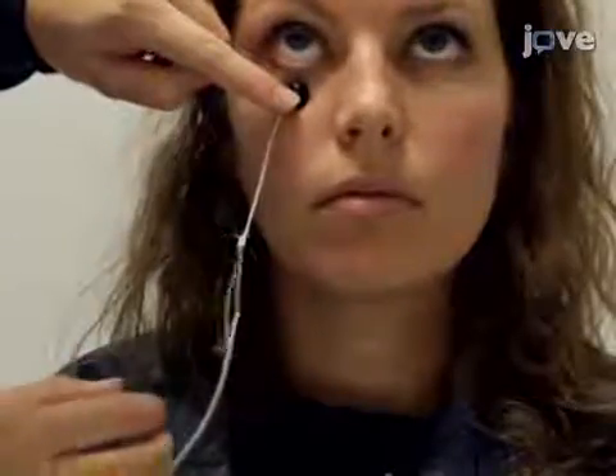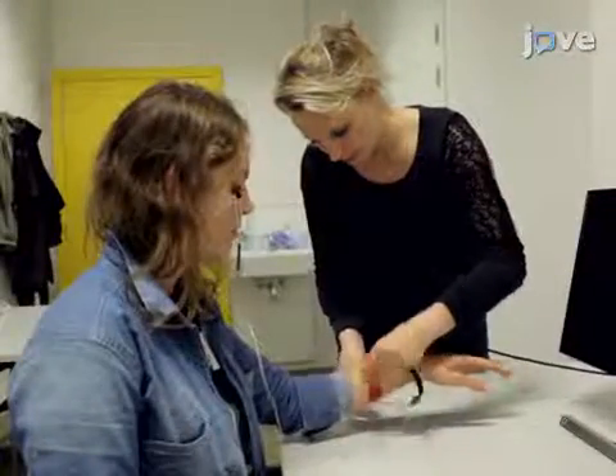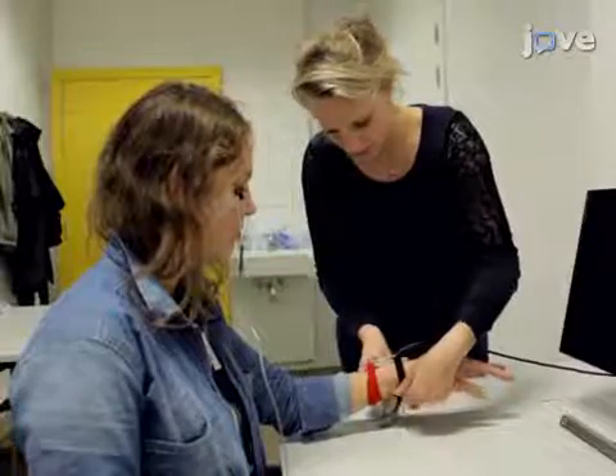The results show a permanent reduction of fear based on the startle fear responding. The main advantage of this technique over existing methods, like fear extinction, is that fear is permanently reduced.